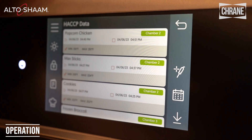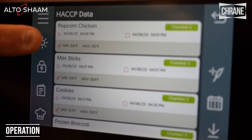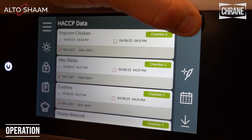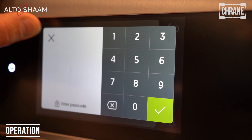We have your HACCP data — your Hazard Analysis Critical Control Points — all captured. You'll see the items we've been cooking, the dates and times, and then the temperatures. There's also a service section for your service technicians where they can enter their codes.